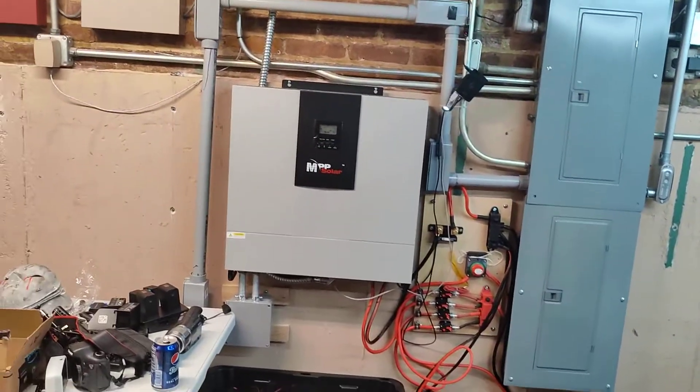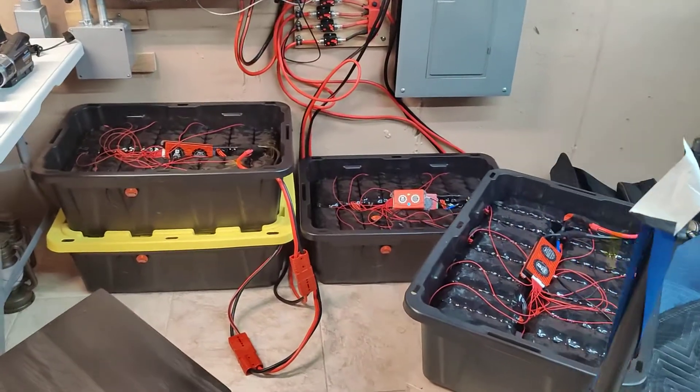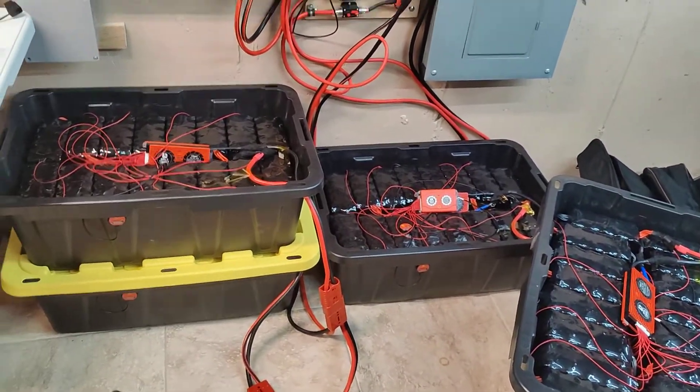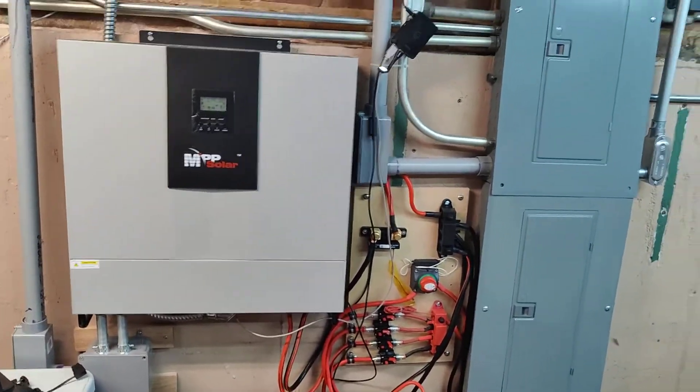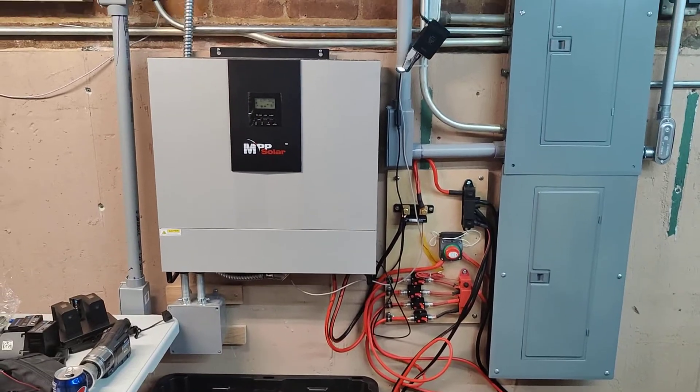Hey, I'm back once again with a quick update video. I figure I might as well make it while I'm sitting here doing some maintenance to my batteries and whatnot. Someone asked me to do a follow-up because it's been over a year since I've been using these batteries to power and run the house.